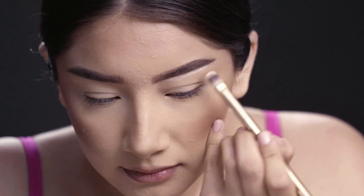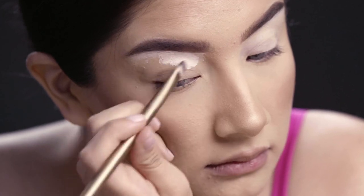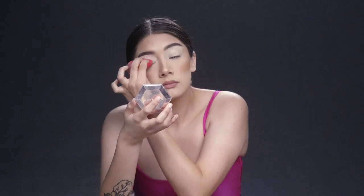Hi everyone, today I'll be showing you how to do this doll look using products from Wish. I'm going to start off with a primer, using my flat brush to put that all over the lid. This is just going to help with the pigmentation of the eyeshadows I'll be using, and then I'm also going to use a sponge to blend that out a little bit more so I have no creasing or any lines.